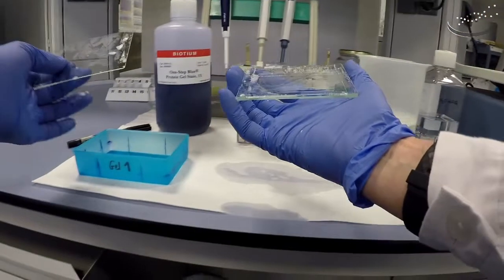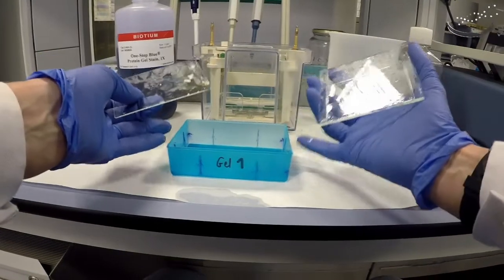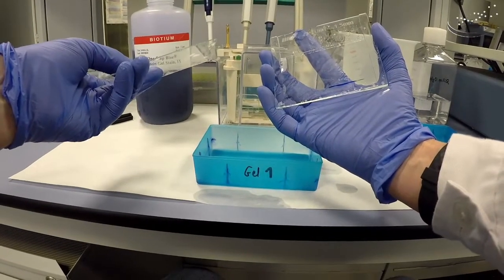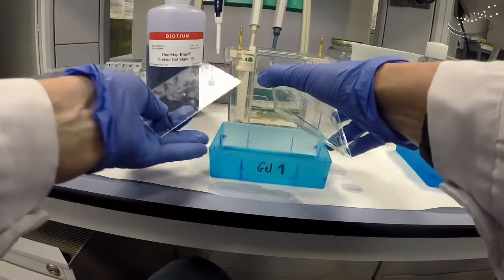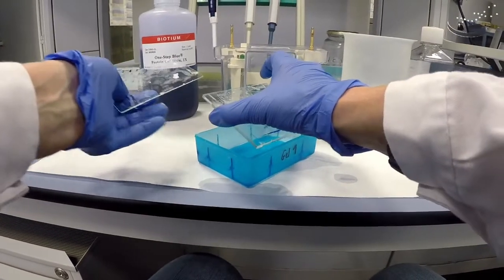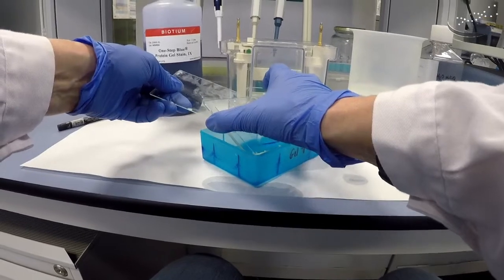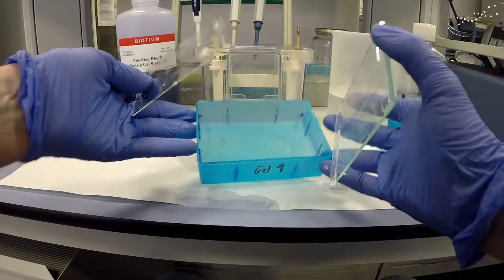Now we want to transfer our resolving gel — where our proteins have been separated — into this plastic box where we're going to do the staining. You can use the green spatula or the small glass plate. We turn the gel over and set it on top of the box, then take the small plate and with the corner go in between the glass plate and the gel and gently pull down until the gel falls into the box. Now the gel is transferred and ready for staining.